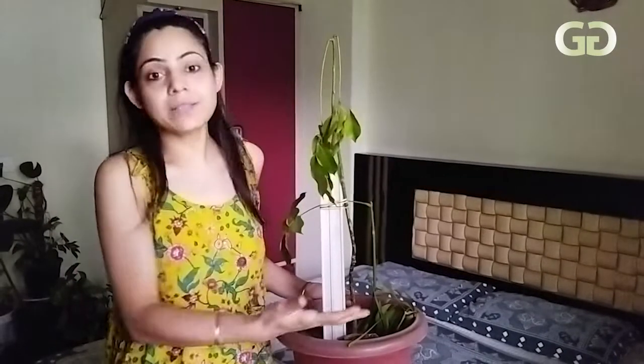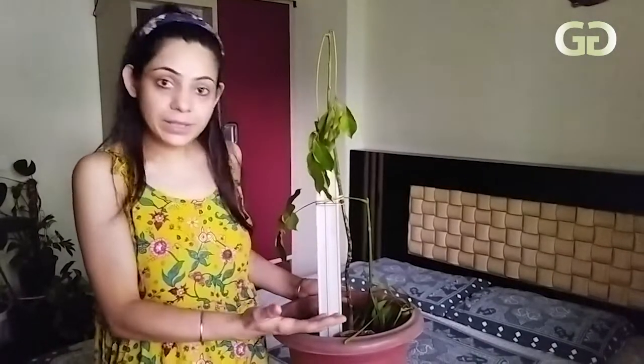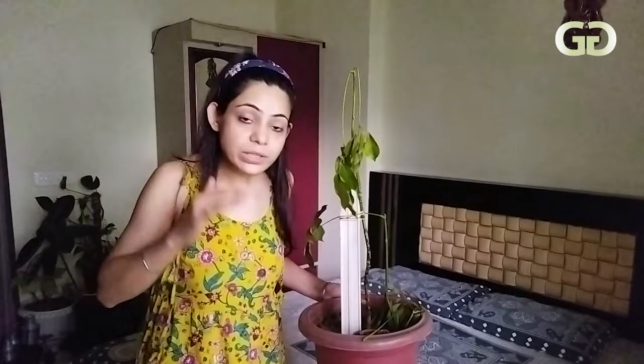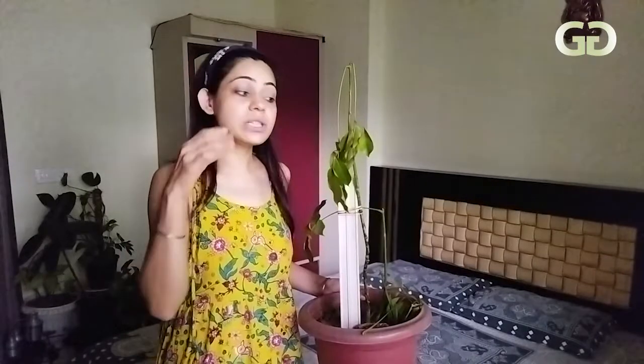Unlike pests you can see on leaves or stems, nematodes live underground in the roots. They enter the roots and absorb all the nutrients from the plant, causing it to deteriorate.